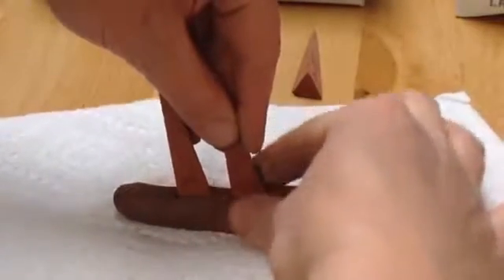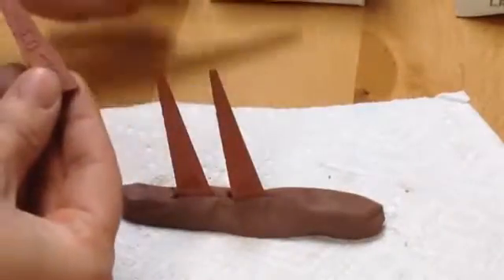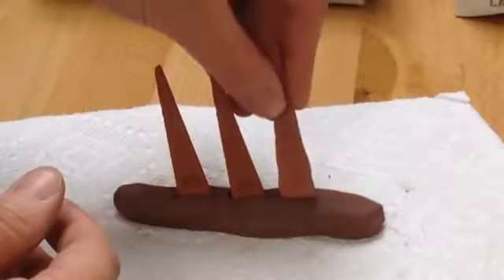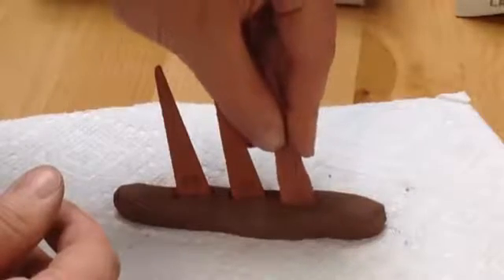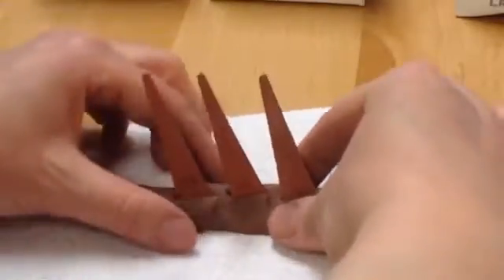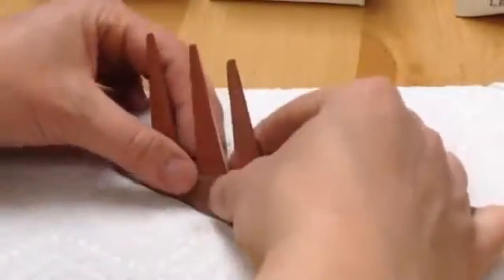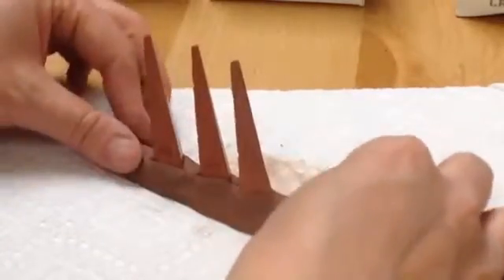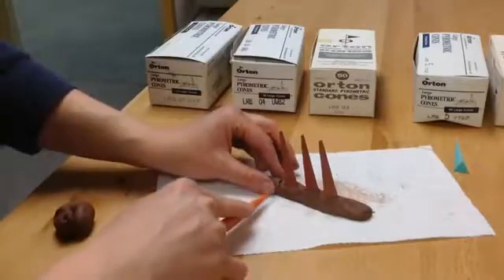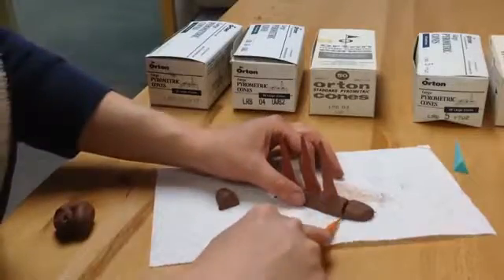Repeat this process by putting your target cone behind your guide cone. You don't need a lot of space in between them. Again, maintain the natural angle of the cone, and then finally put your guard cone behind that. Again, you don't need a lot of space in between the cones. Trim away any excess clay — you really only need enough clay to hold the cones together.